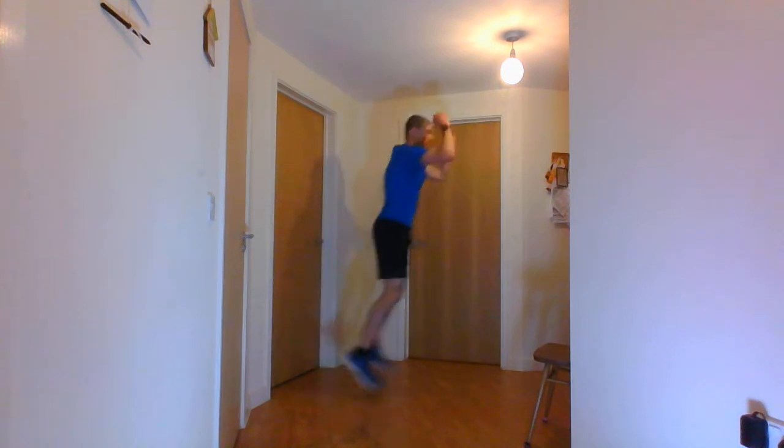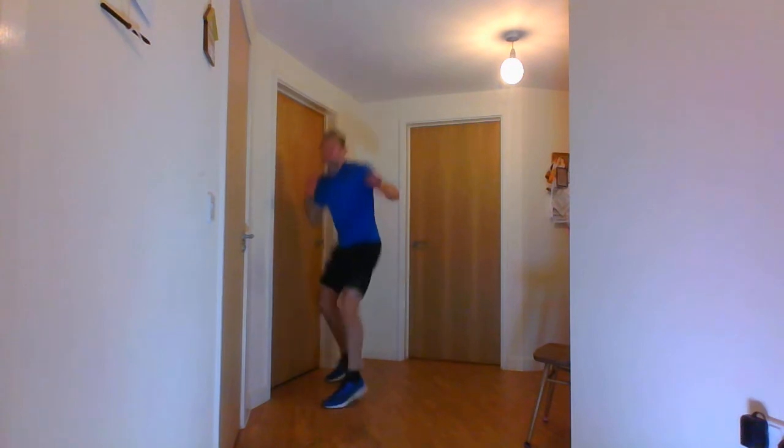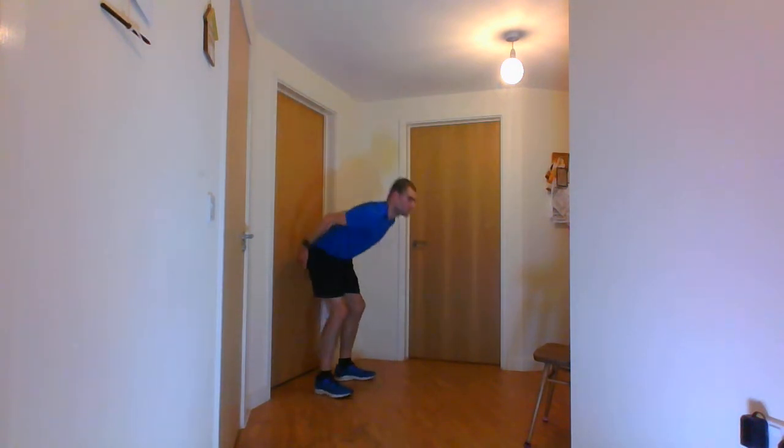Next one is the broad jumps with the 180-degree turn. You're going to jump, 180, jump, 180. Ten seconds. 3, 2, 1 and go.